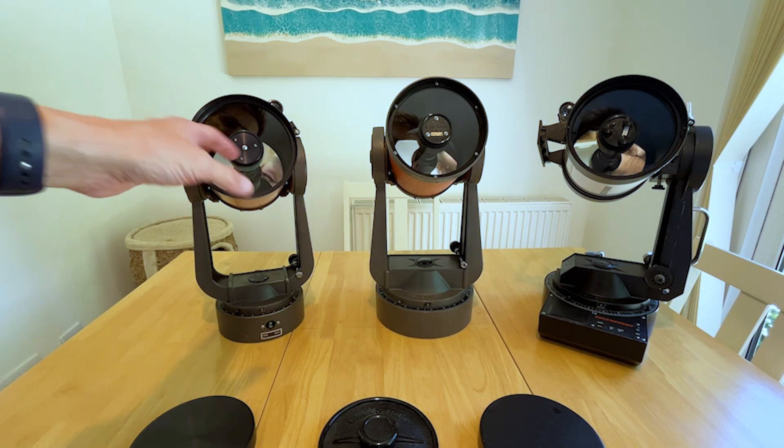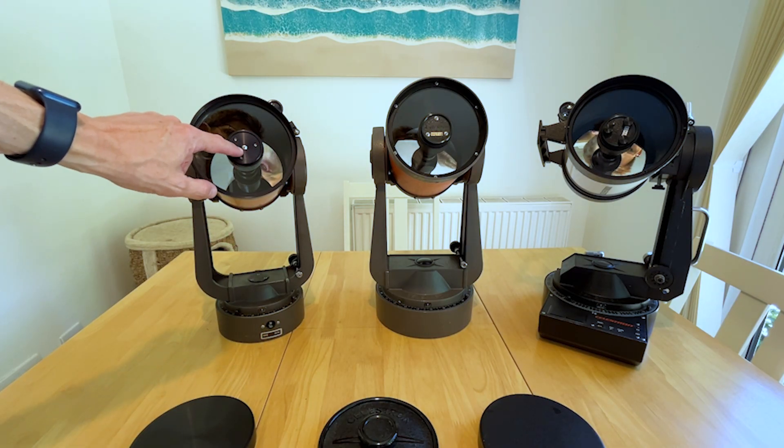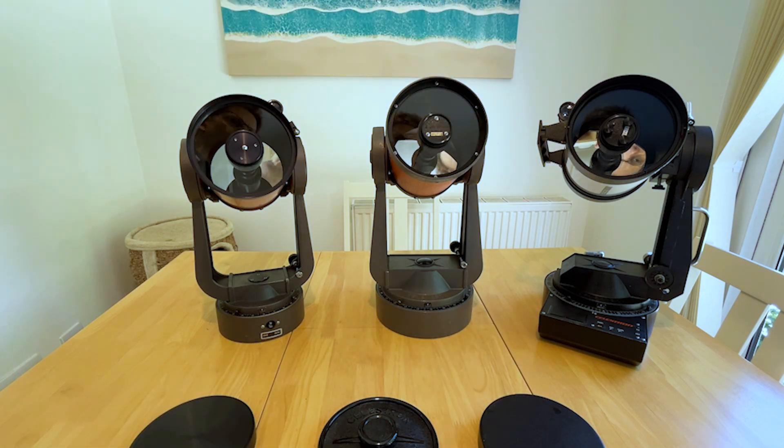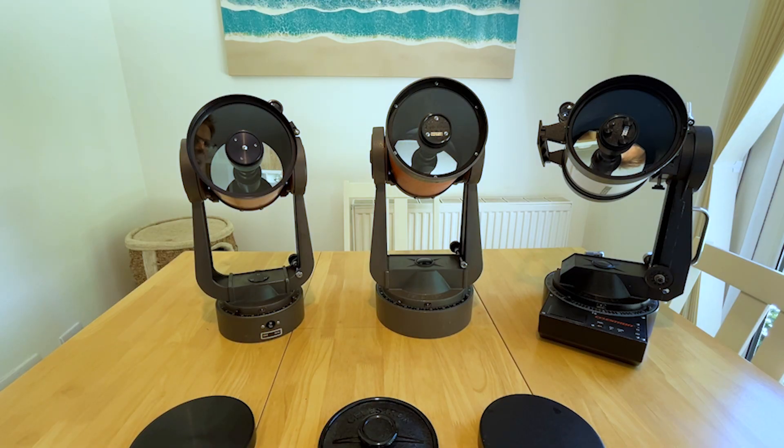Let's have a look at the secondaries. You can see there's a metal secondary on the old scope, changing to plastic with the later scopes. The most recent one has some collimation knobs attached, but that was obviously done by the original owner.